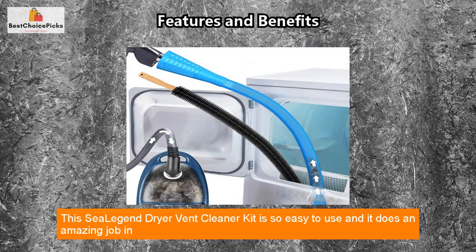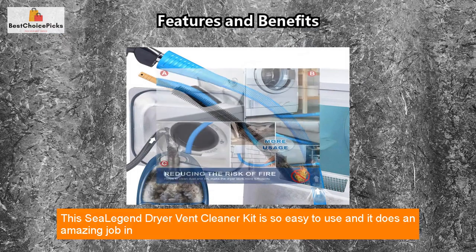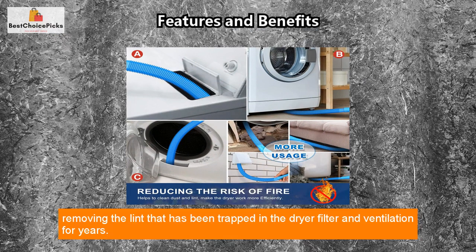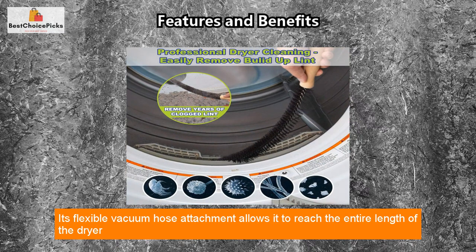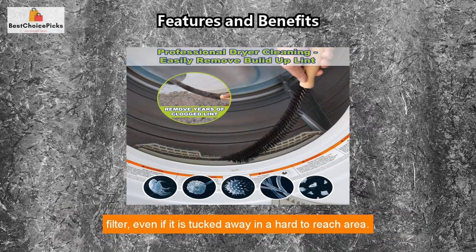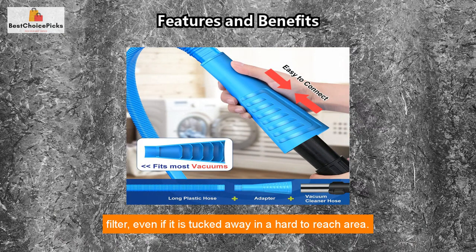This C-Legend Dryer Vent Cleaner Kit is so easy to use and it does an amazing job in removing the lint that has been trapped in the dryer filter and ventilation for years. Its flexible vacuum hose attachment allows it to reach the entire length of the dryer filter, even if it is tucked away in a hard-to-reach area.